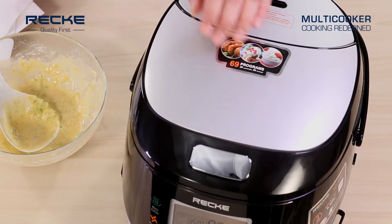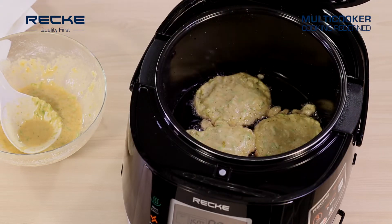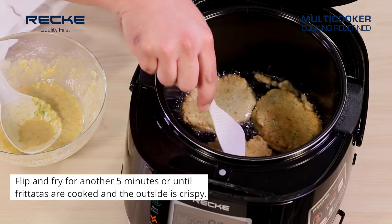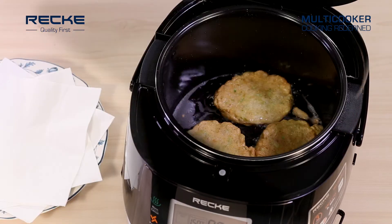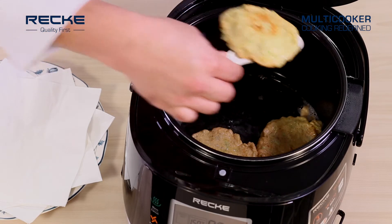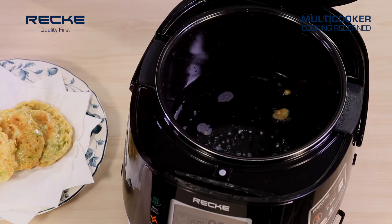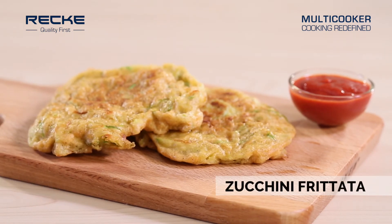Cover and cook. Flip and fry for another five minutes, or until the frittatas are cooked and the outside is crispy. Place frittatas on paper towels to remove excess oil, and serve hot with sauce.